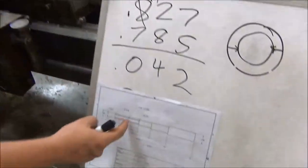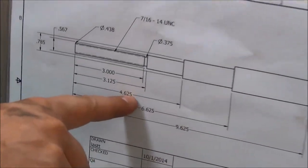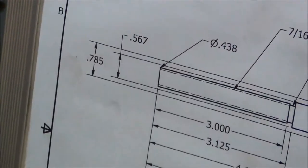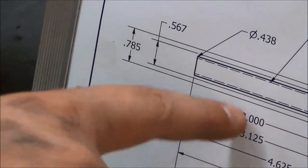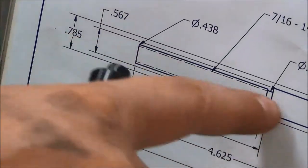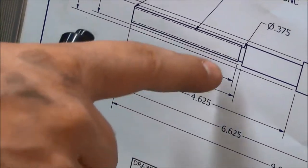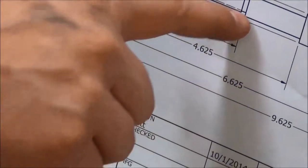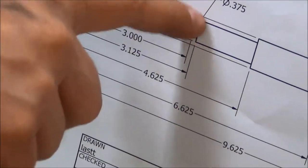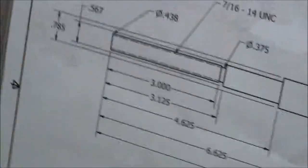So anyways, you would run the same cuts all the way down. The next cut you would make is 4.625, so we would put blue fluid there, mark it, and then cut that down to a diameter of 0.567. Then you would cut it down to a diameter of 0.438, and you would bring that down all the way to 3.125. The last thing we were actually going to do — because this is going to be threaded — is we're going to make a little relief cut right there, but that'll be at the very end right before we thread it. So you would cut this part, this part, and this part down to their certain lengths.